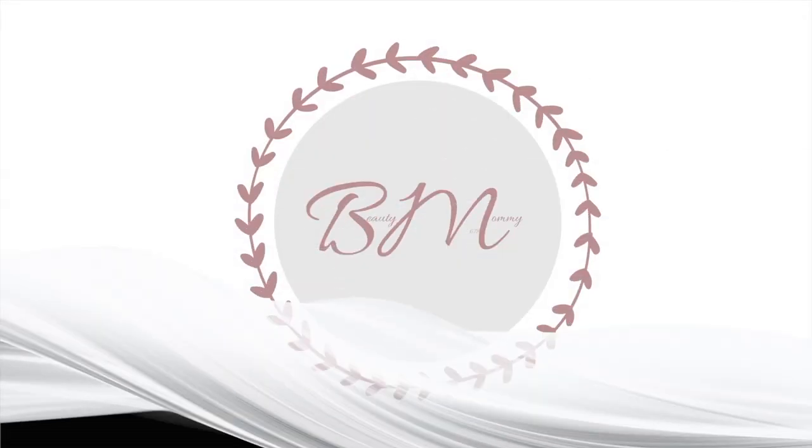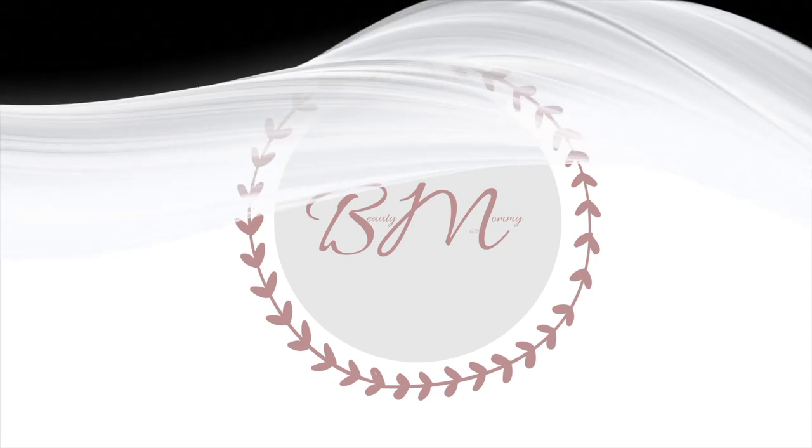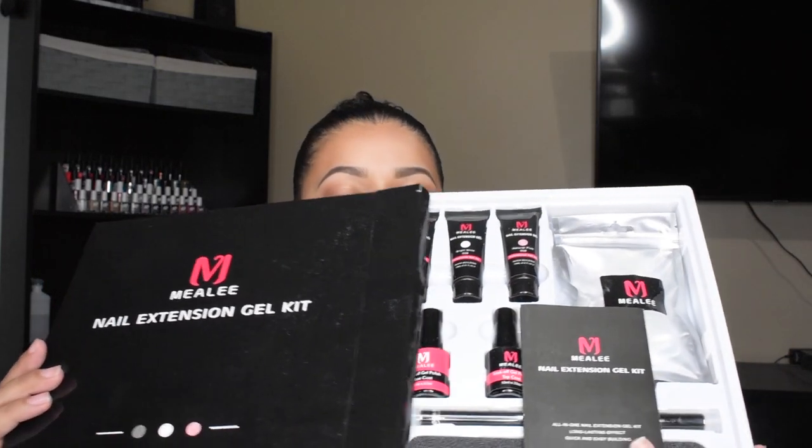Hey guys, welcome back to my channel. Today I'm going to review this Miali nail extension gel kit. I got this a while back on Amazon — it cost me $30.99, and this is how it looks. Hope nothing falls off!